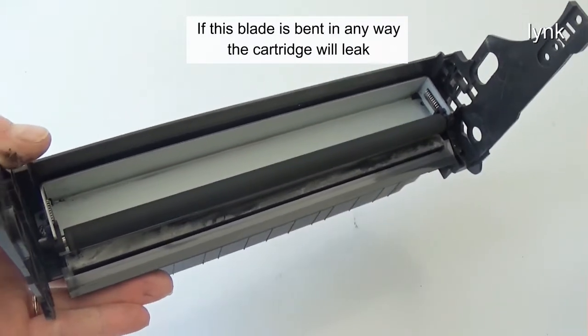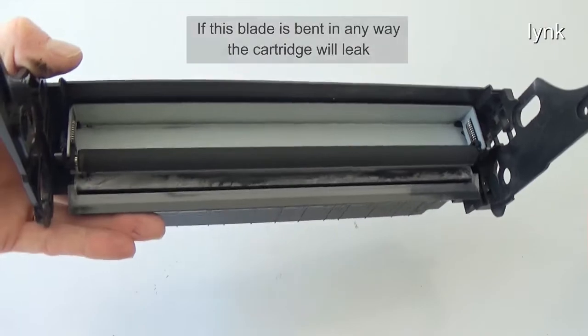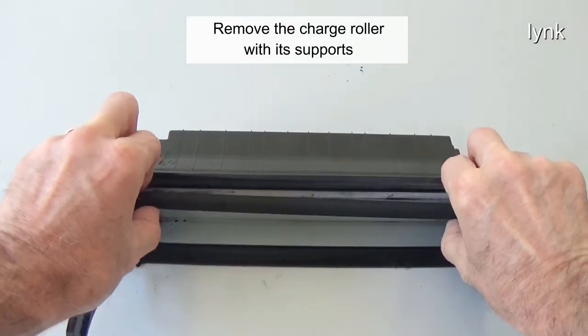If this blade is bent in any way, the cartridge will leak. Remove the charge roller with its supports.